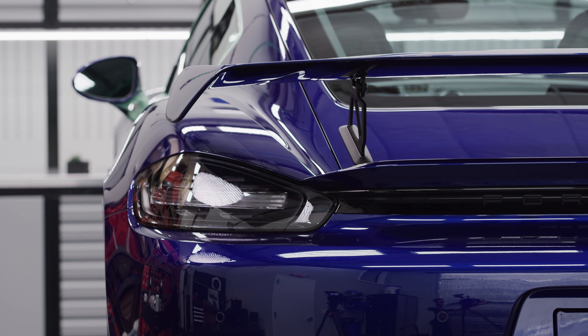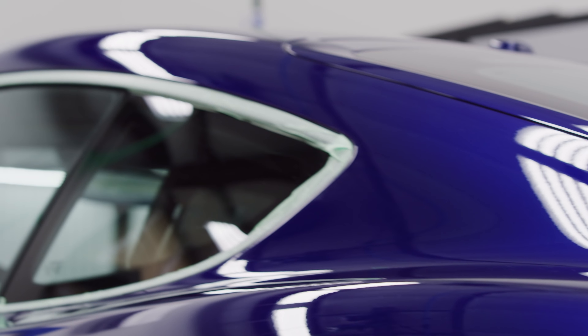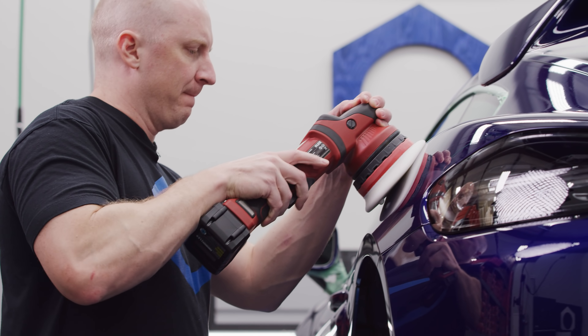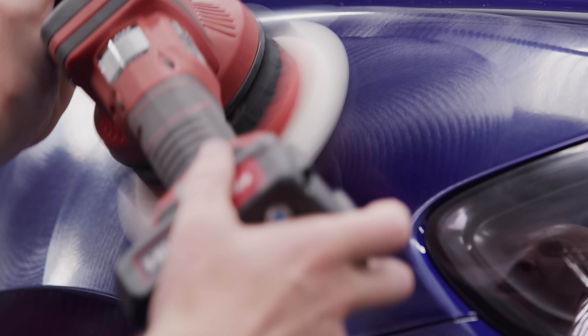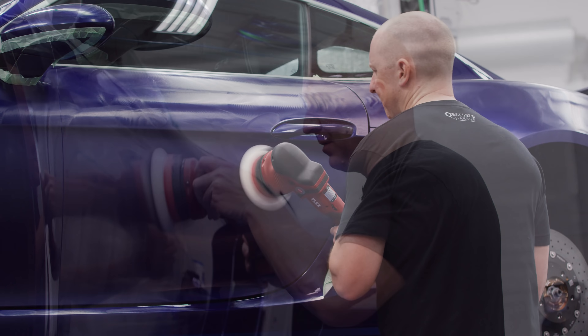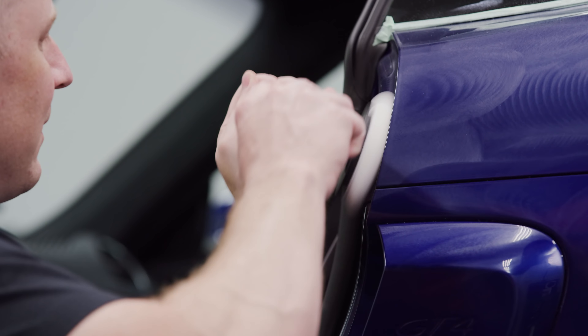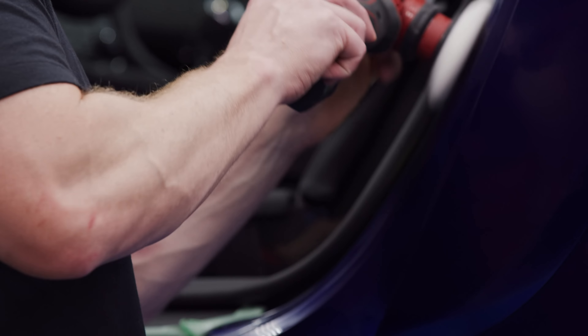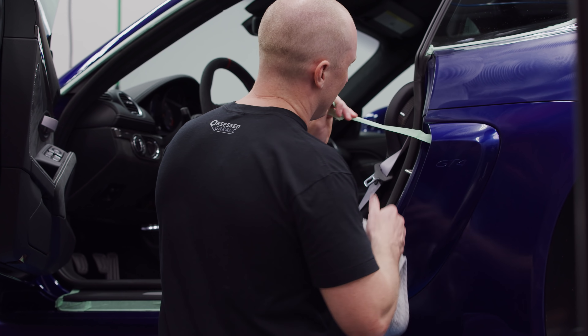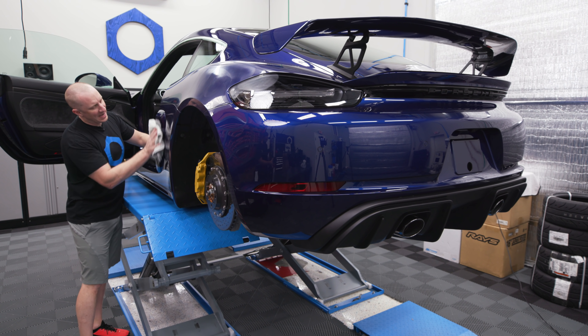Tail lights have been polished — don't polish headlights, but you can polish tail lights. Let's finish the sucker off. This is it. Boom, done. The best part: getting the tape off. It's magical — a magical wonderland of a corrected car. Great feeling, especially when you did it yourself.